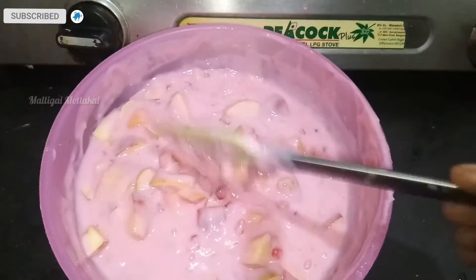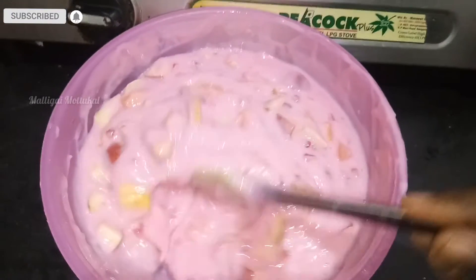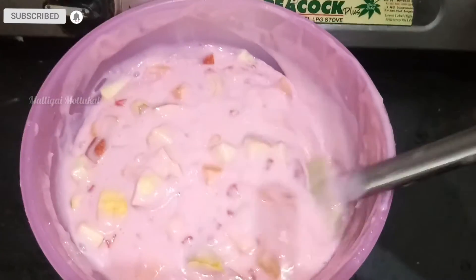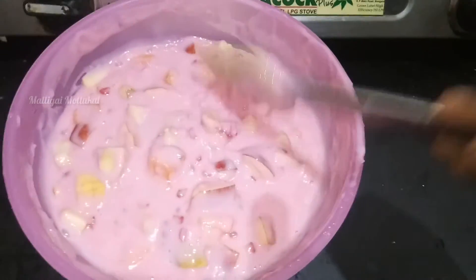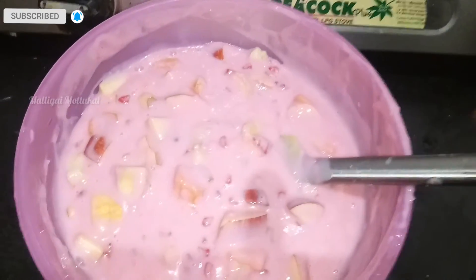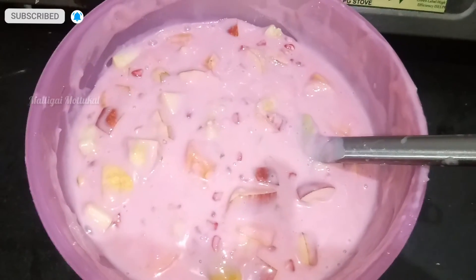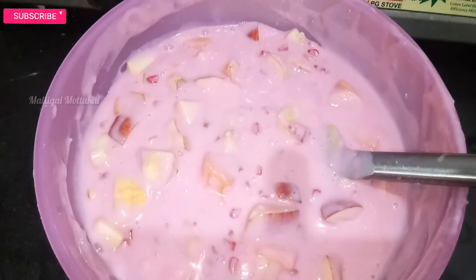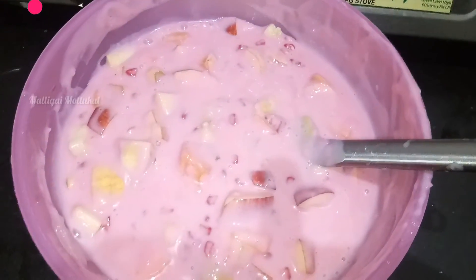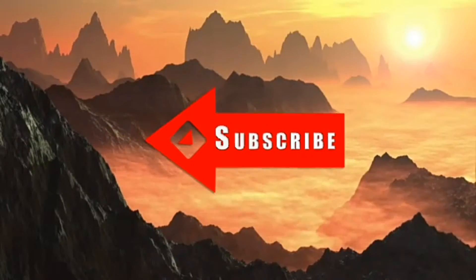You can eat a lot of fruits. If you want to try this recipe, please comment below. Subscribe to our channel and press the bell icon. Thank you so much for joining us and we'll see you in the next video.